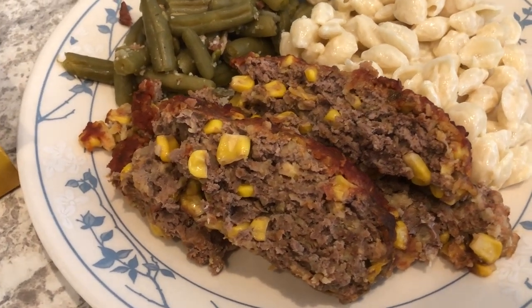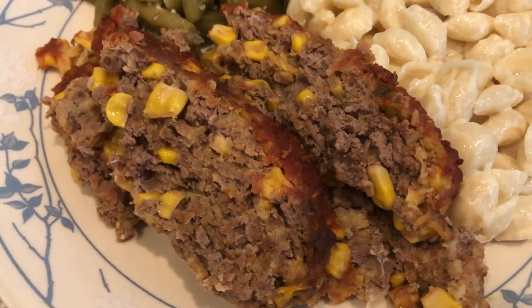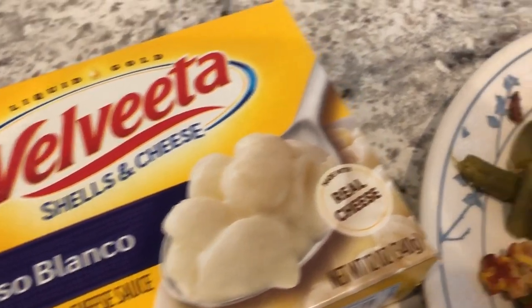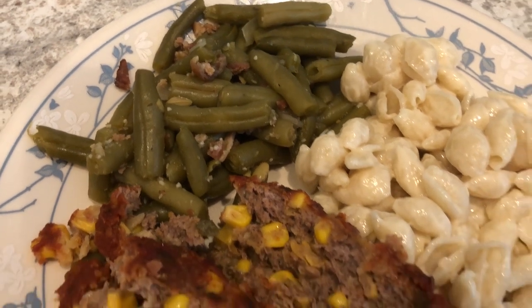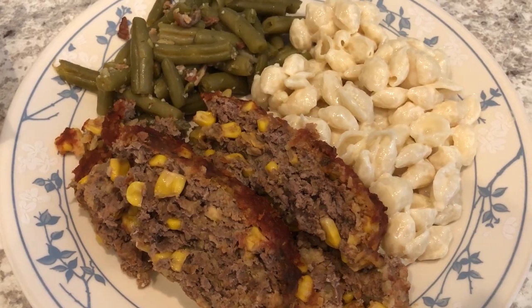Here is the meatloaf — I ended up baking it for an hour and 15 minutes and it is so tender and flavorful. I'm serving it with some queso blanco macaroni and cheese, and also some canned green beans doctored up with onions, bacon, and seasoned salt. This is what we're having for dinner tonight!